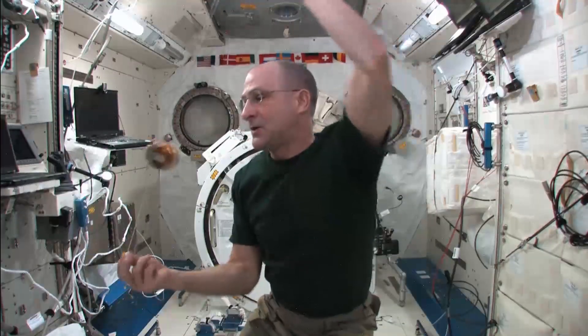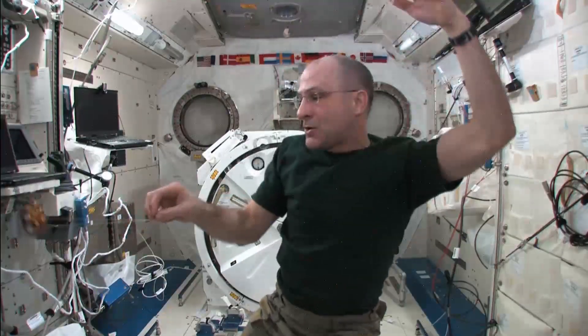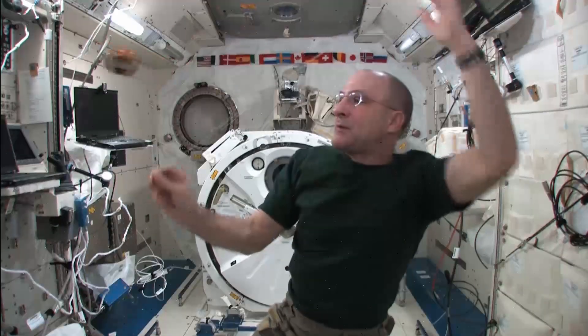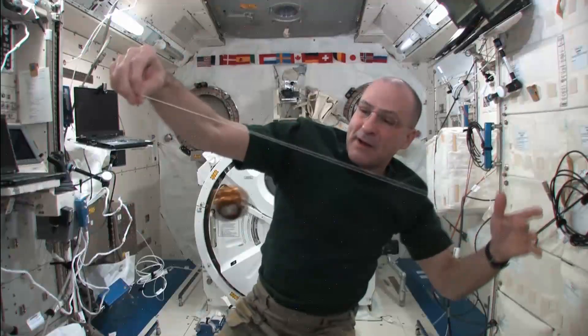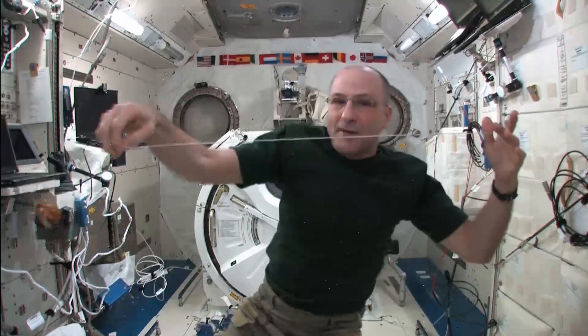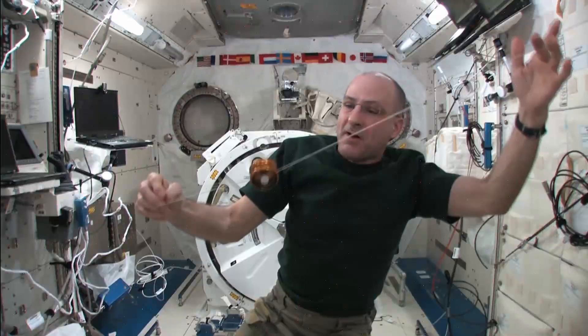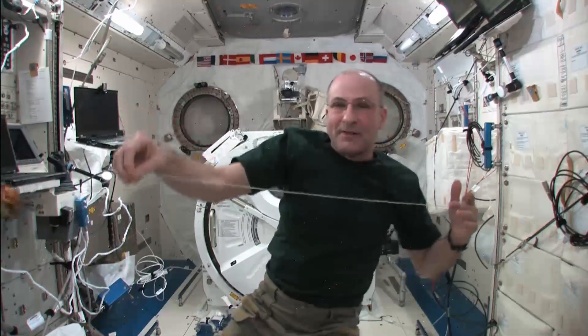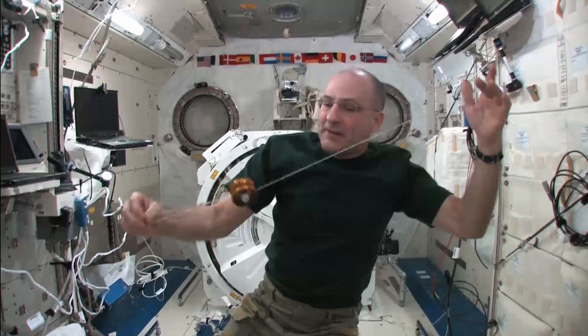And then I'm going to do Around the Moon. Look at that. And then I'm going to do the Tether Assist. Normally we'd call that Man on a Trapeze, but it won't catch, so it just bounces off the string. It's kind of like the tether technology we use for satellites and things. So I call that the Tether Assist.